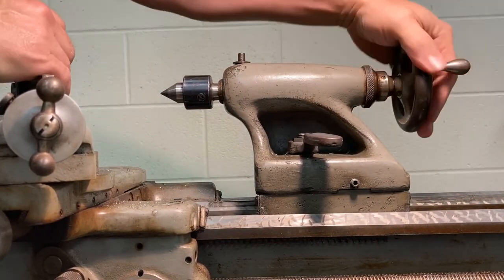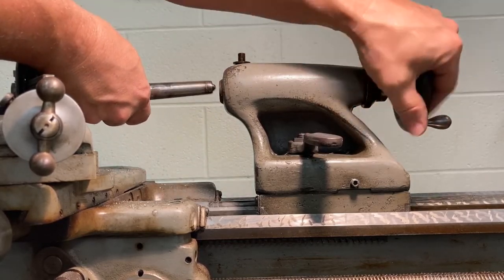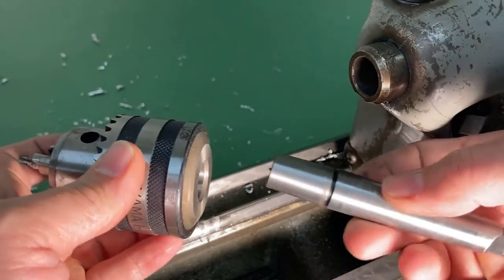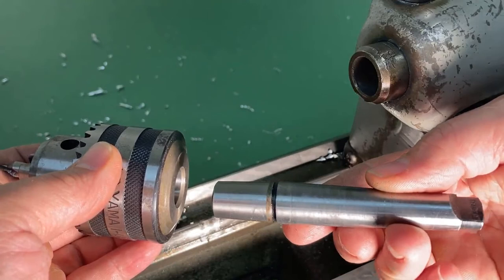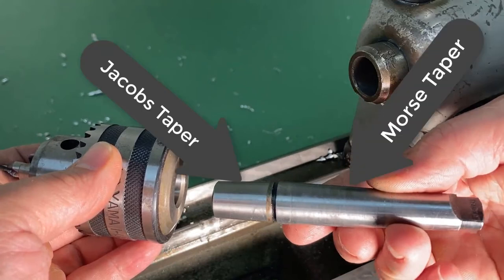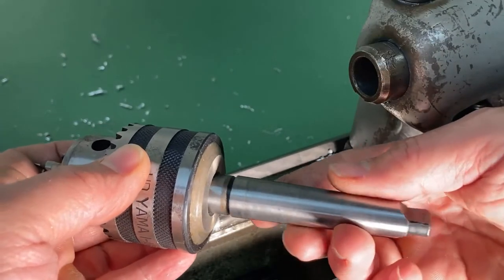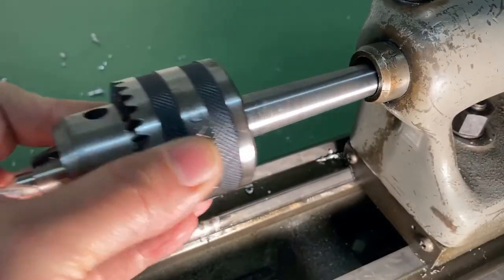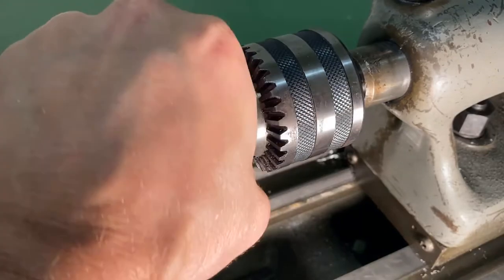To do the drilling on the lathe we'll take out the live center and replace it with a Jacob's Chuck. We're going to install the Jacob's Chuck on a chuck arbor. This drill chuck arbor has two ends: one has a Morse taper designed to go into the tailstock, and the other end has a Jacob's taper — I believe this is a JT3 taper. So we have a Jacob's taper on one end and a Morse taper on the other.